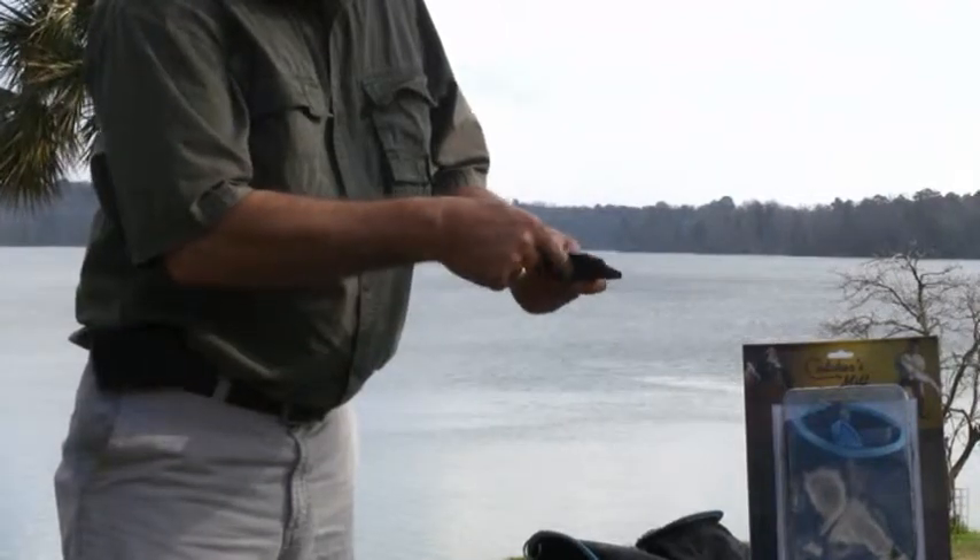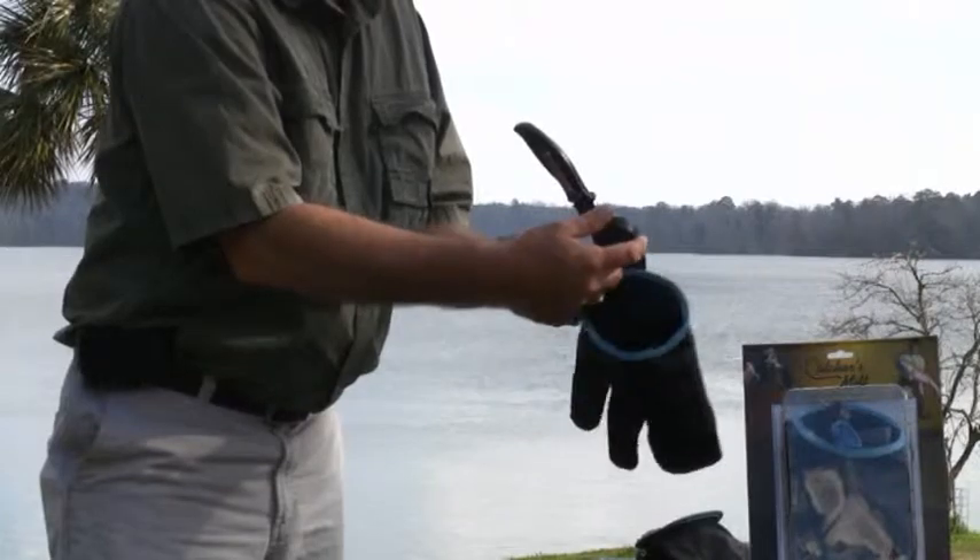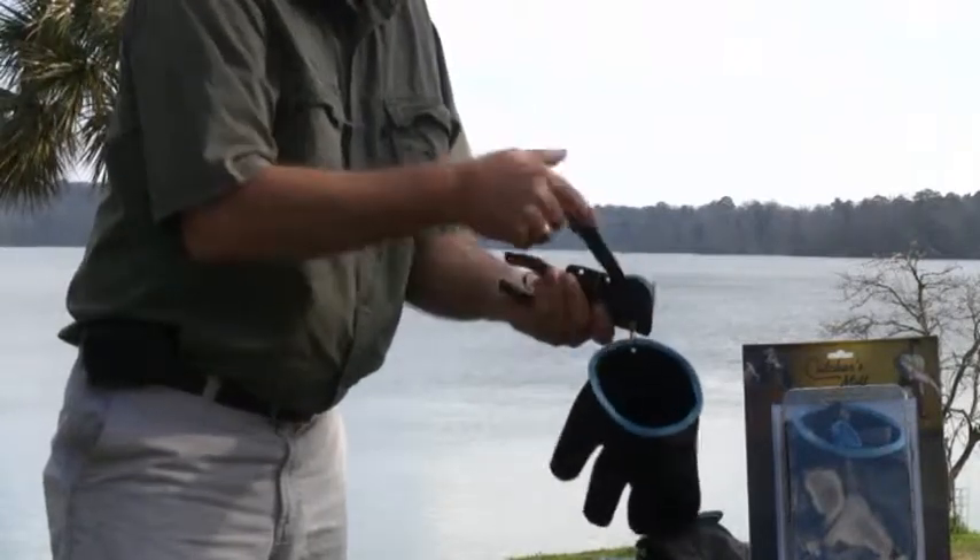Take your knife, open it up a little bit, slide it in.